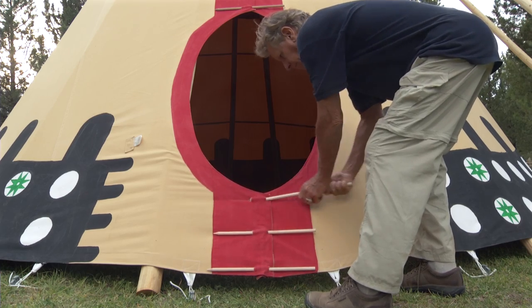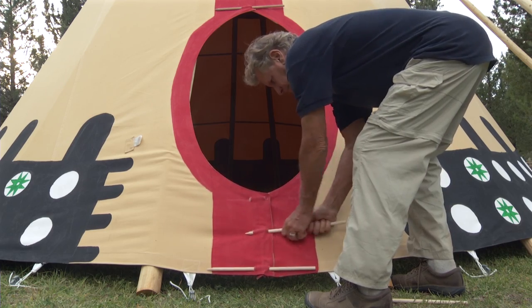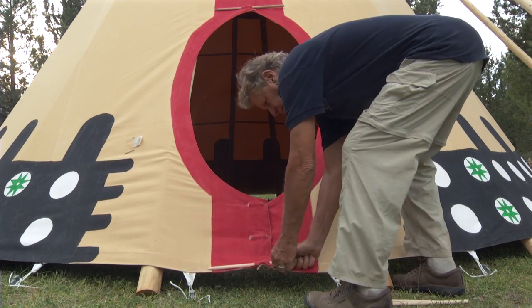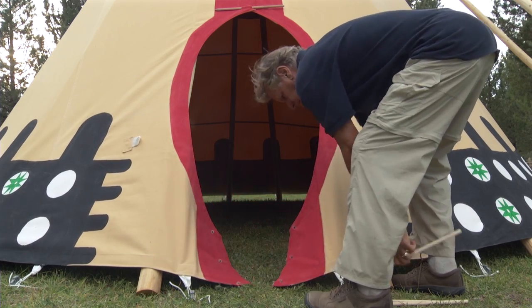If you're setting your teepee up only for the summer, you may want to remove the bottom three lacing pins beneath the door. It makes it more convenient if there's a lot of traffic, children, or small pets.